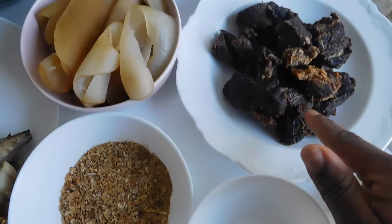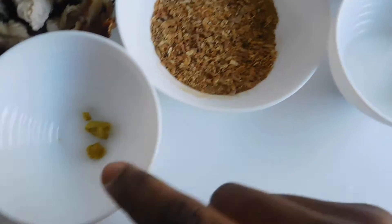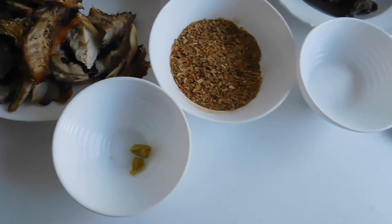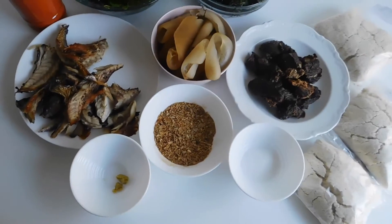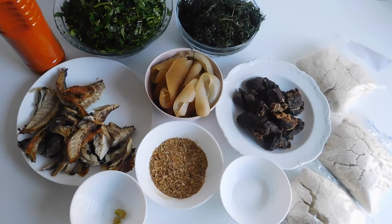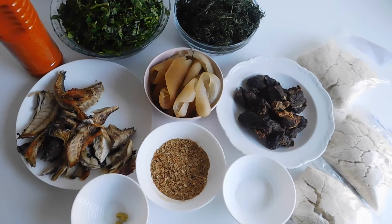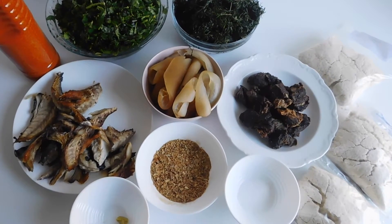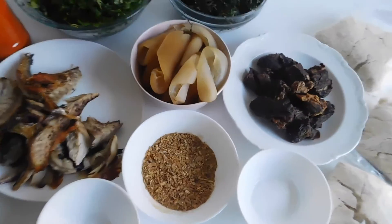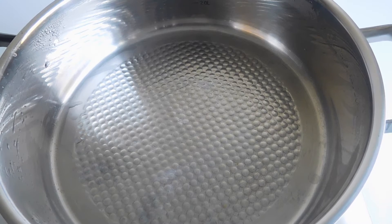I have some smoked mackerel, some cow skin, some dry cow meat, some salt, crayfish, and Maggi — I'm using the German version of Maggi. There's something that is lacking in this recipe and that's fresh habanero pepper, so if you have that, include it. I'm going to be using it at the end — it takes the dish to another level.